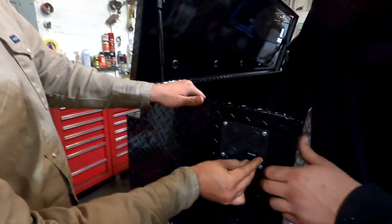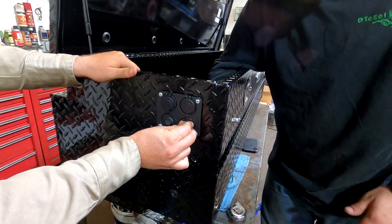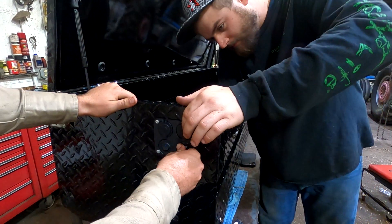This also has a cool little feature — we've got a voltmeter on there to tell us how much voltage is in our batteries.